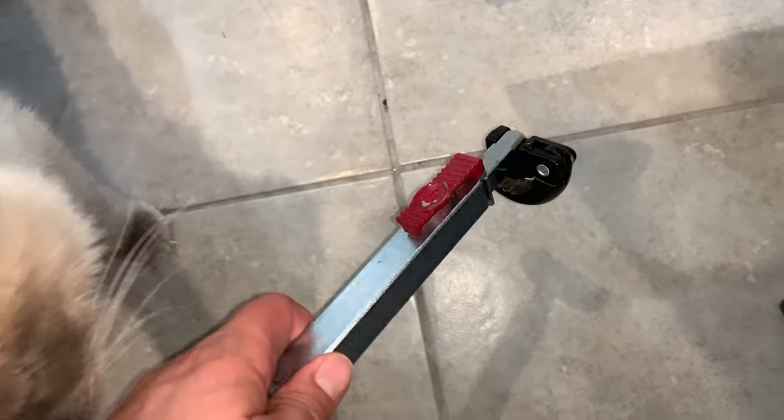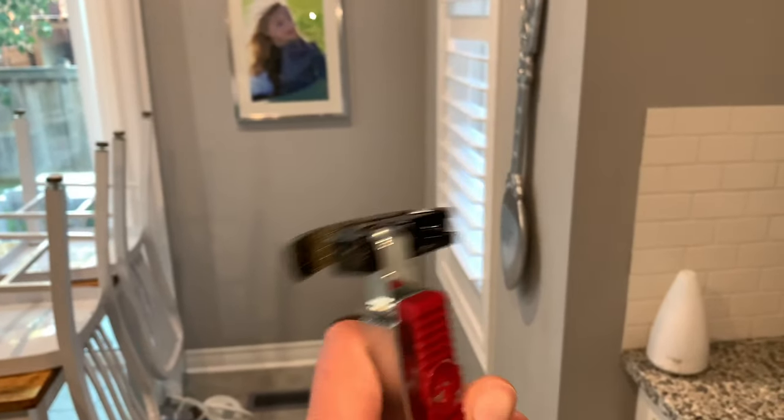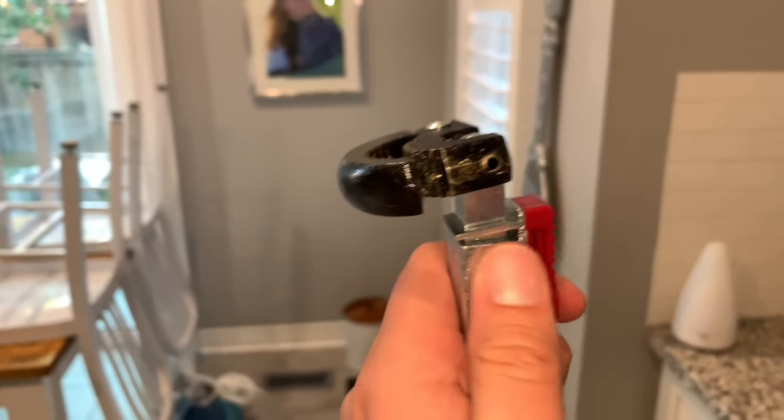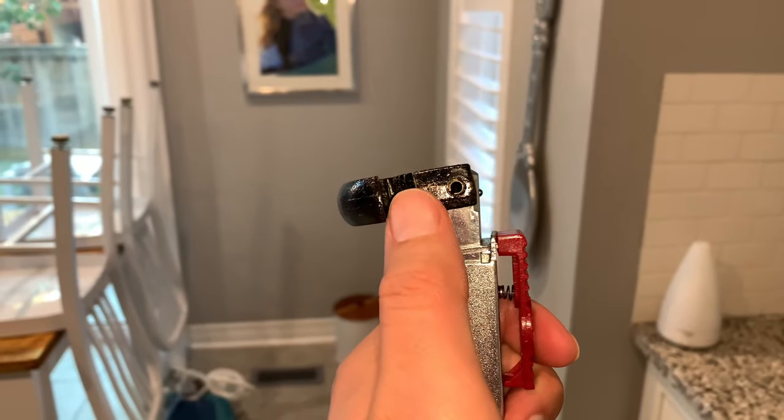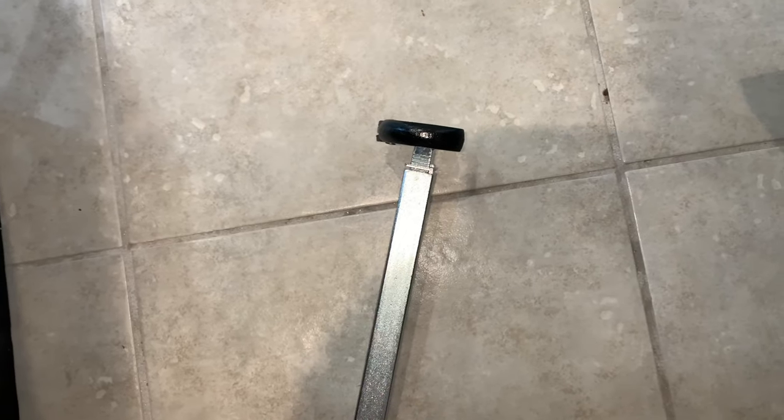If you go to Home Depot you can get a basin wrench — you hold it up, keep turning it, and to loosen you flip it over to the other side. I don't know how I could have done this without WD-40ing the nut and using a basin wrench.